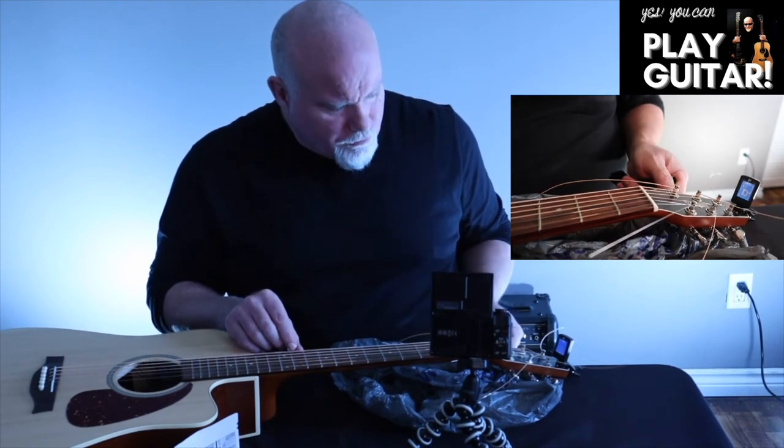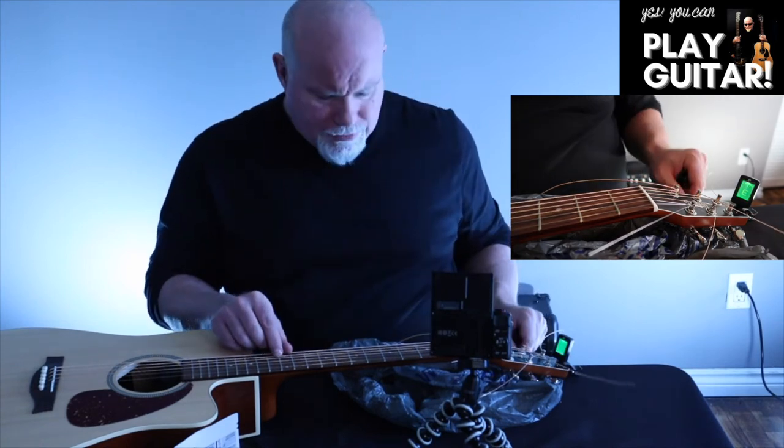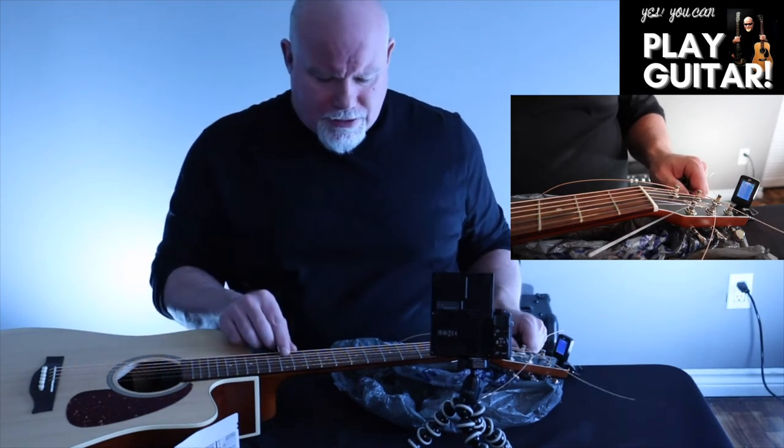If you understand the chromatic scale, we're going to get this tuned up to E. It's in tune now, but it's going to go out of tune as I tune up the other strings because the tension is changing over the guitar neck.